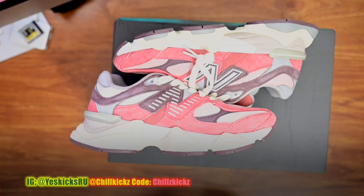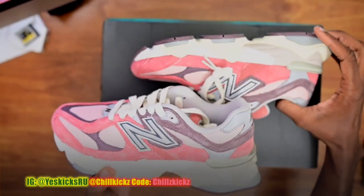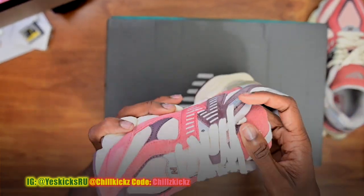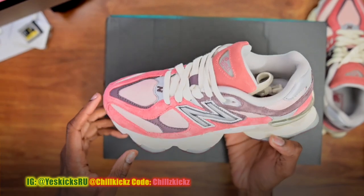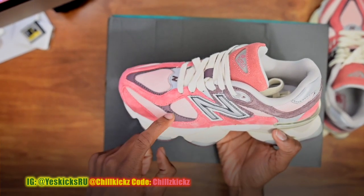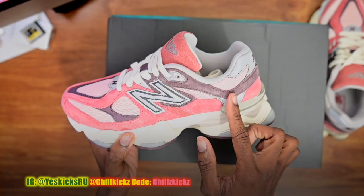Seeing these, I'm definitely gonna cop a pair for myself. The shoe just looks so good when it's small. As you can see, everything is suede except for this inner part right here which is mesh, and this is a nubuck material with brown suede going all the way around.